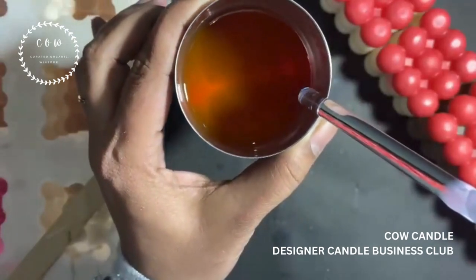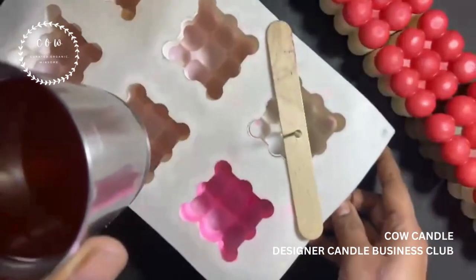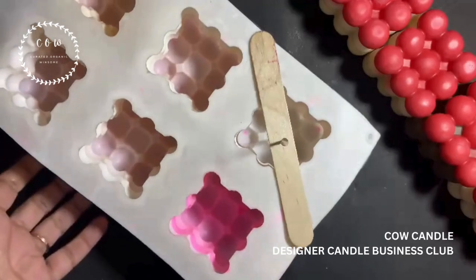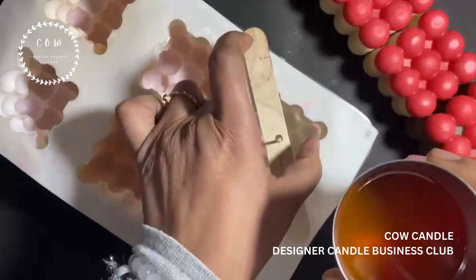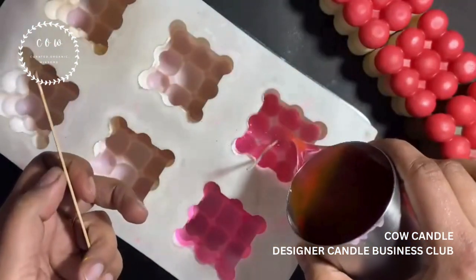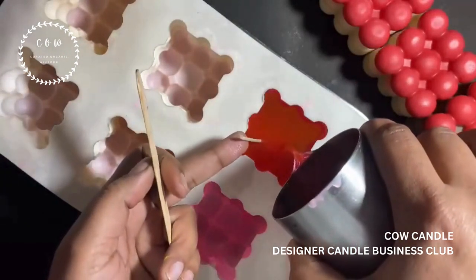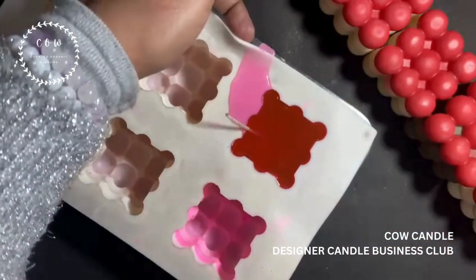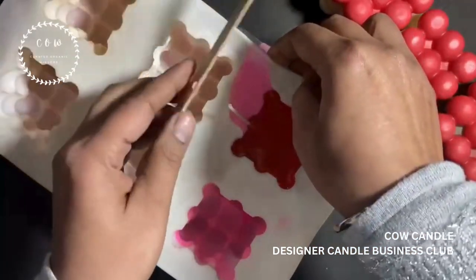I'm just going to pull my mold a little closer so that it's easy for me to pour. I have already secured my wick and here I go. What a beautiful pink it is! Now that's something one has to be careful about — I'm just going to control this by pulling it up a little bit. As I mentioned, this mold is extremely soft so one has to be mindful.